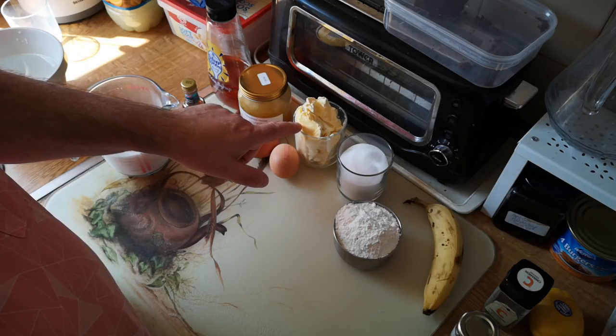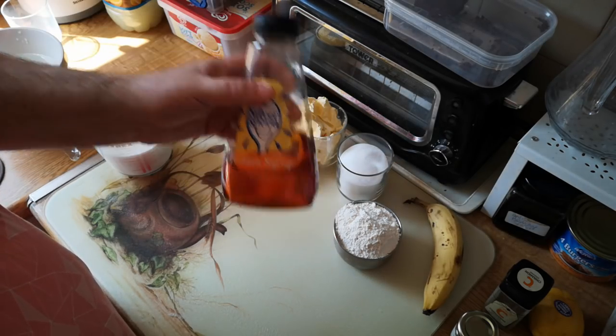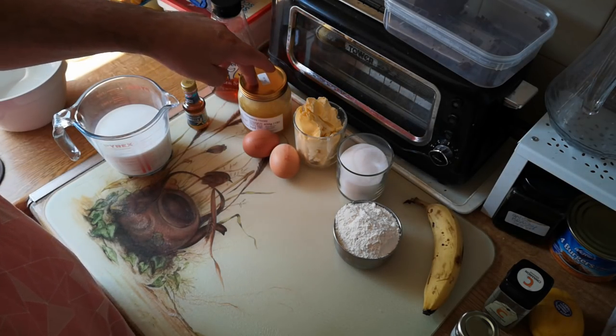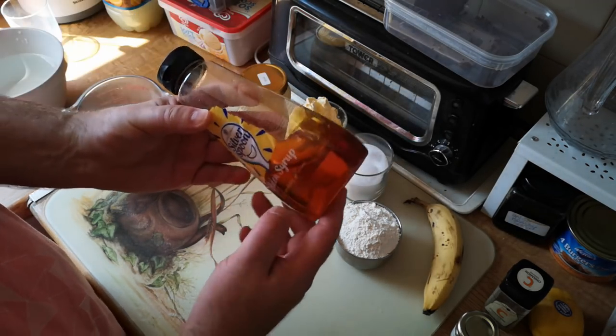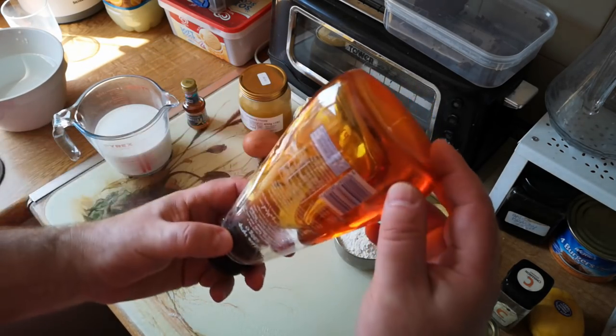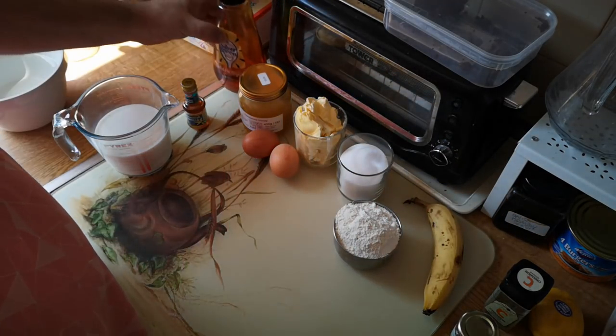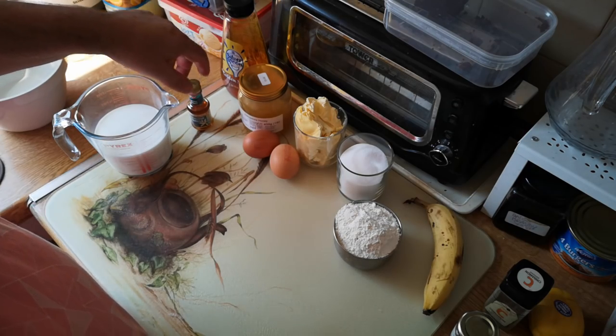One cup of butter or soft baking spread, two eggs, some golden syrup — or if you can't get that, honey or any other kind of thick sugar syrup. Maybe coconut syrup would work really well with this actually, that's the kind of consistency you're looking for. This is golden syrup, it's a thing we have in the UK.